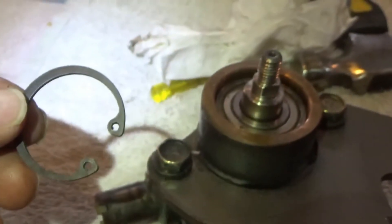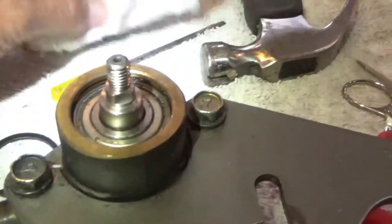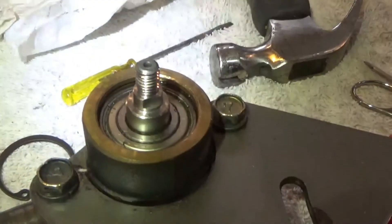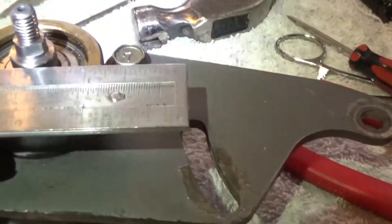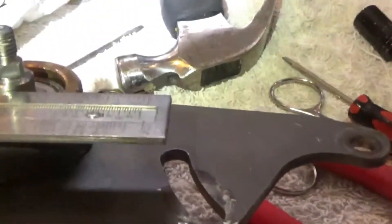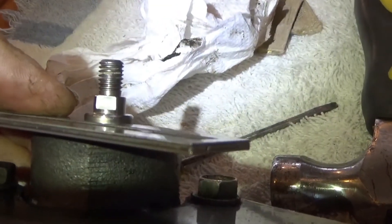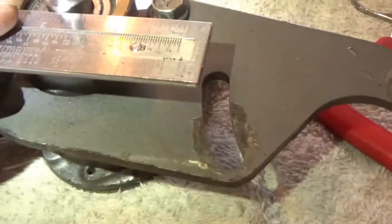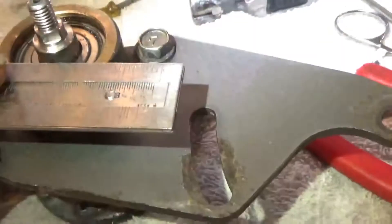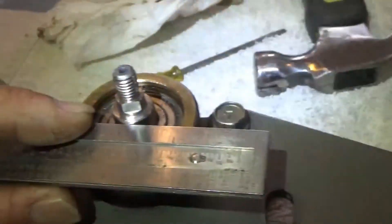Well, it took a little bit of time, but I did get the snap ring out using my snap ring pliers. I had to kind of wedge a little screwdriver underneath the edge to get it to finally come out. Anyway, it's out now. And I'm going to measure this again — you can kind of see how much distance I have above my measuring tool. It's about a sixteenth of an inch.